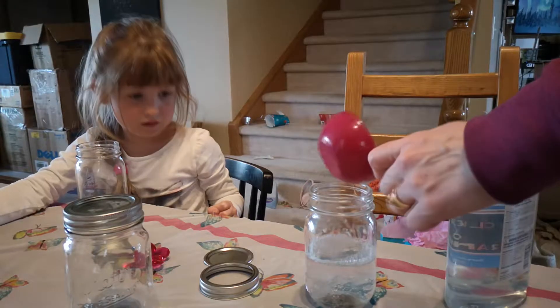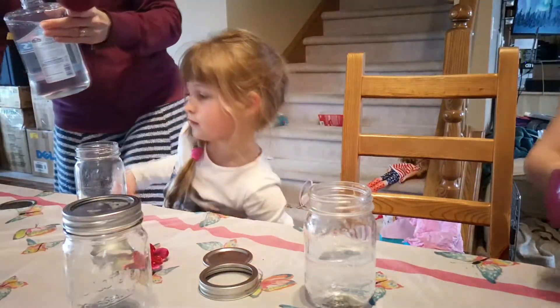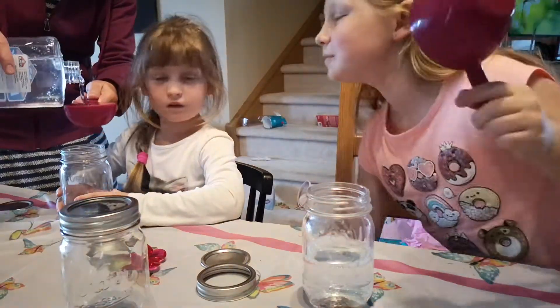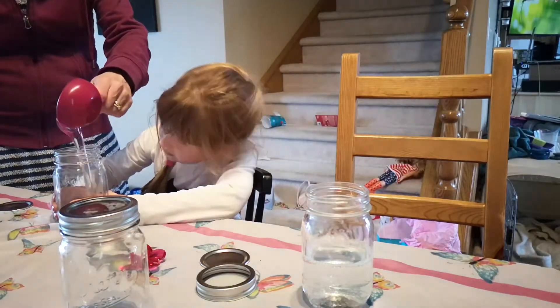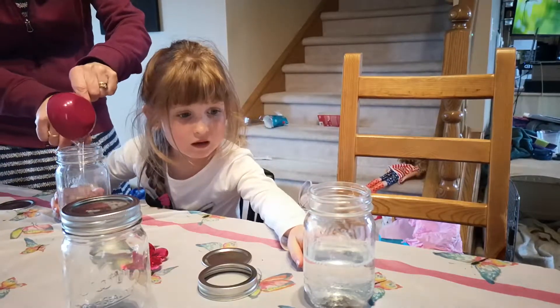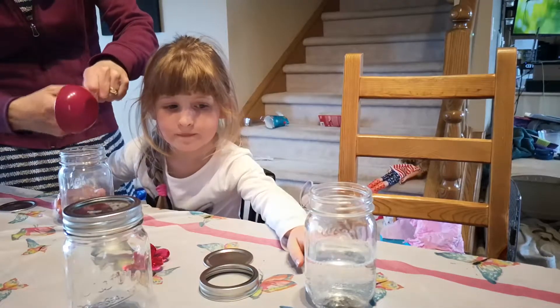Oh, that looks so cool. Okay, Addy, let's do yours. Oh, it's like layers, Tia. That's a one cup measure, my friend. It looks like the glue is at the bottom. It looks like the glue is at the top. Okay, just hold on.